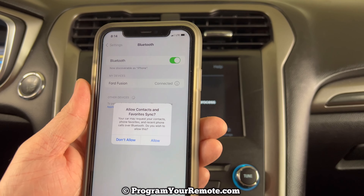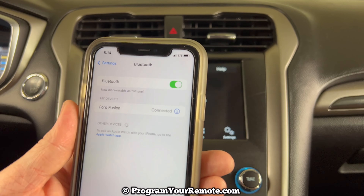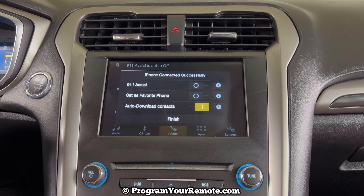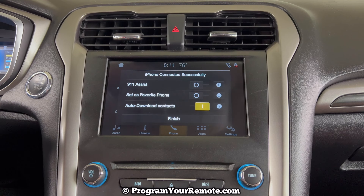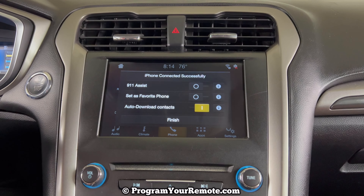This is just asking if we want to give it access to our contacts. I'm not going to set that up right now. If you have any other questions, please let me know. If you could take a second to like and subscribe, it helps us out and I'd appreciate it. Thank you.